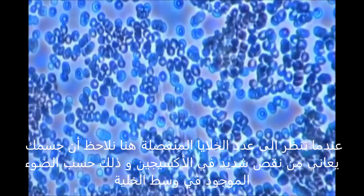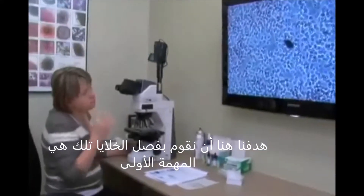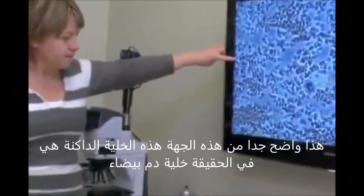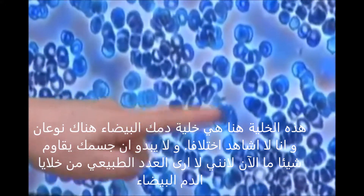Also, your body is starving — starving of oxygen — because the light in the middle of the cells is oxygen. The aim is to separate your cells; that's the number one thing. We also see a little bit of what I call debris material, which tells me your body is not able to excrete this fast enough. This cell right here is actually a white blood cell, and there are two different kinds. It doesn't look like your body is fighting something right now because I see a normal amount of white blood cells.